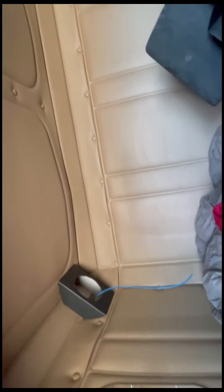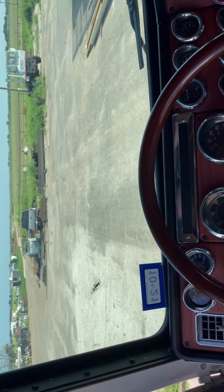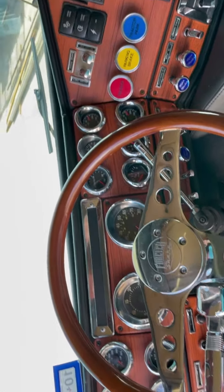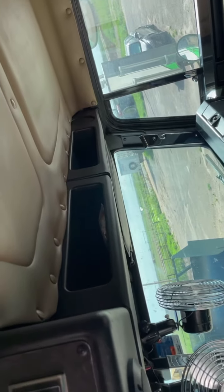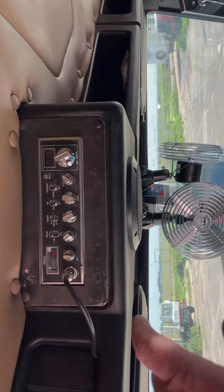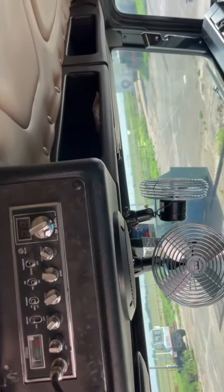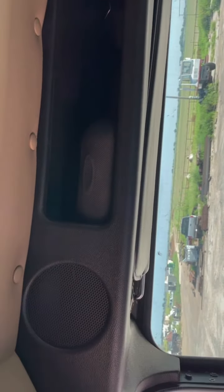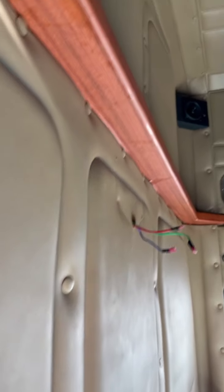I'm gonna put a couple more screws in. So guys, here's where it's going. The dash — nothing really changed — but the console's in. I need to cover this plate I made in this wood trim and get a CB mount for the side. It's got new speakers. I need to get a light for here. It came out really good, I'm really happy with how it looks. Still got a little bit of cleaning up to do there where the expanding foam came out on me. I also added a subwoofer behind my seat.